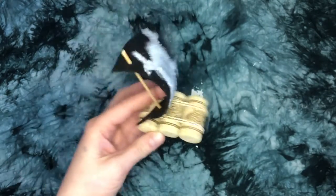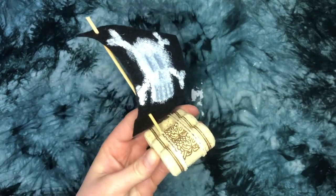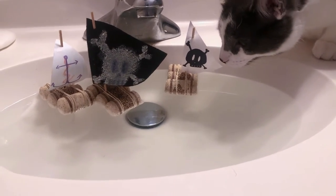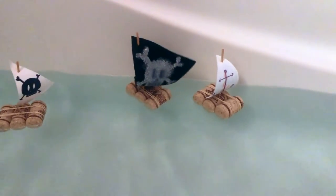And that's that! Now you've got your very own pirate ship to sail the seven seas as you so choose — or the seven sinks, whatever you've got, really. Now let's set sail and find some treasure. Yarrr!